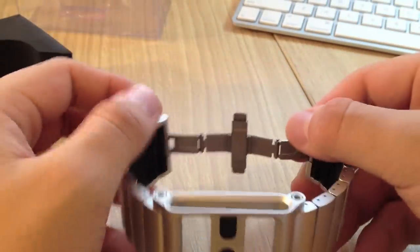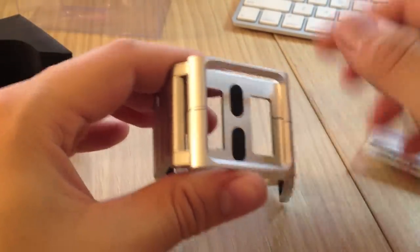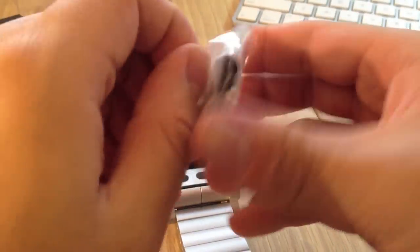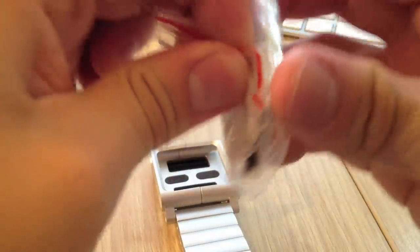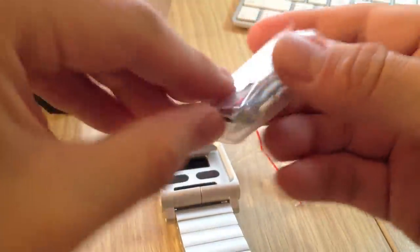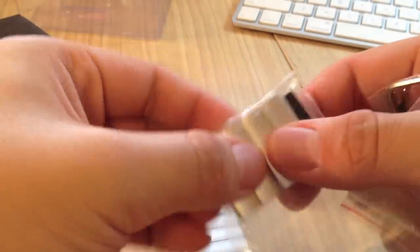It has a full butterfly clasp that opens like many high-end watches. The instructions inside explain how to install your iPod Nano. It comes with two wrenches, an extra screw, and some extra pieces in case your wrist is bigger than the standard size.